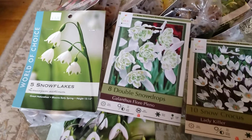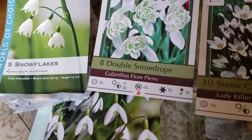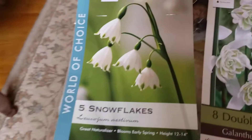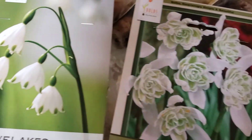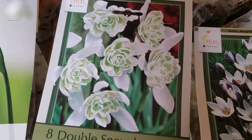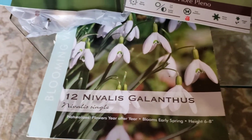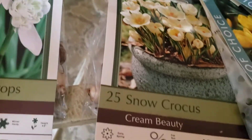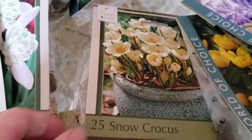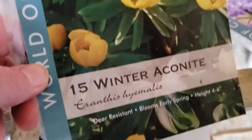This is the early spring section of the bulbs that I've gotten. Different kinds of snowdrops — these are snowflakes, that little tiny green dot. I saw those at Bouchard Gardens and fell in love with them. These are the doubles, which I think look gorgeous, and then those are the traditional single drops. And then I got a couple of the snow crocuses in white and in cream. I think those are really pretty.